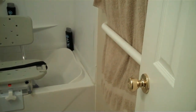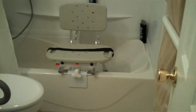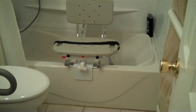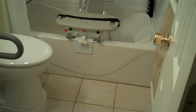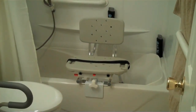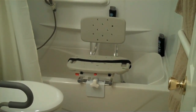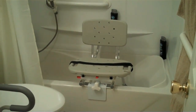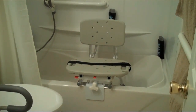We put in a sliding tub transfer bench that clamps on the side so that we didn't take up any of the room between the toilet and the wall. How is that working for you? It's working out well — it's easier for me to get into the shower more safely, and being able to sit down and wash myself is much easier.